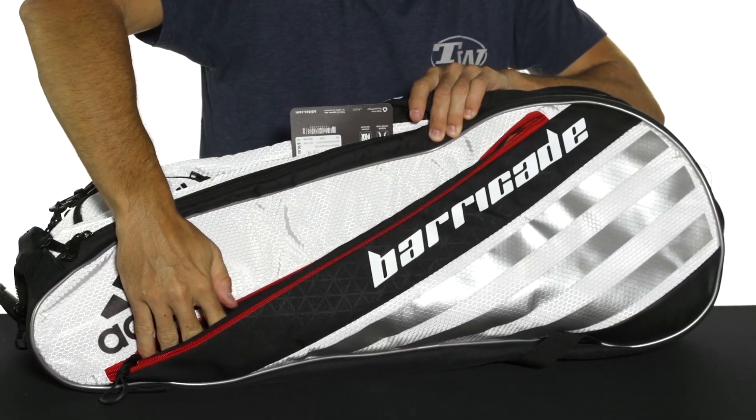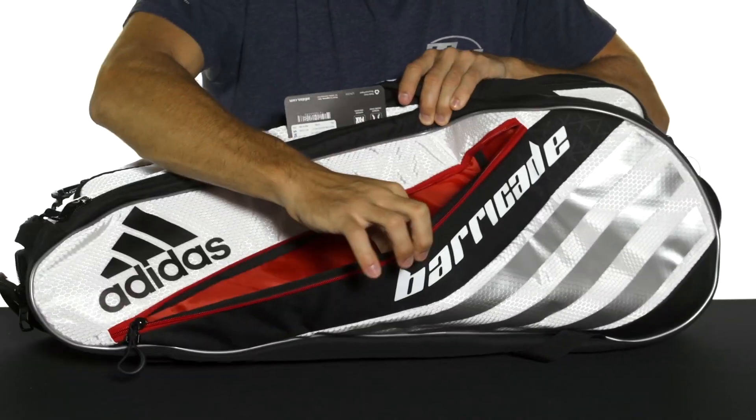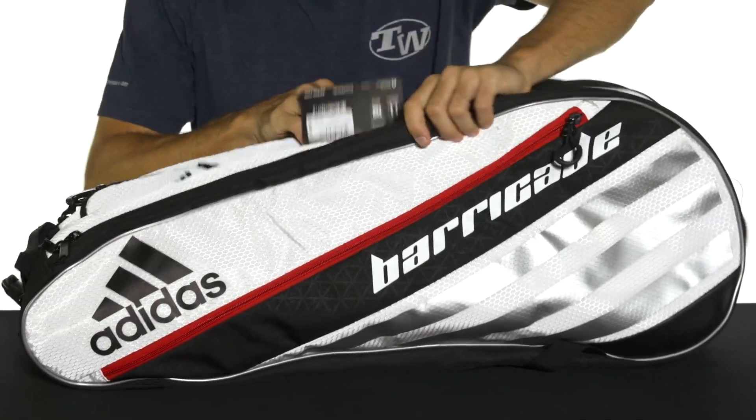Lastly, you're going to get an accessory pocket that runs along the length of the bag on the outside, perfect for keeping additional gear organized.